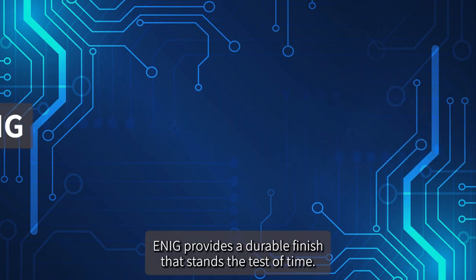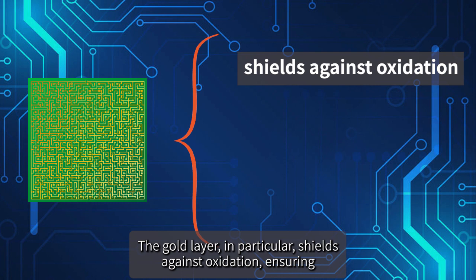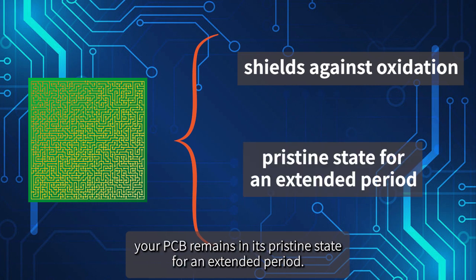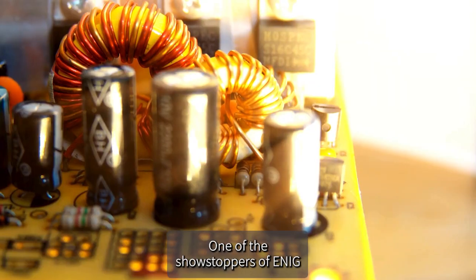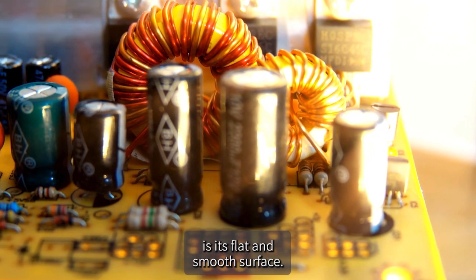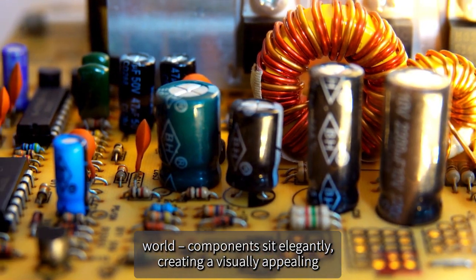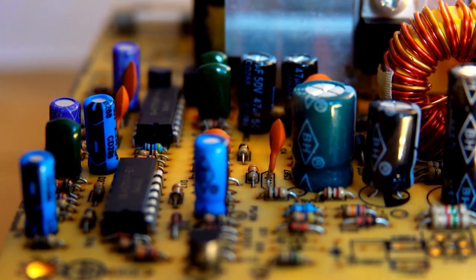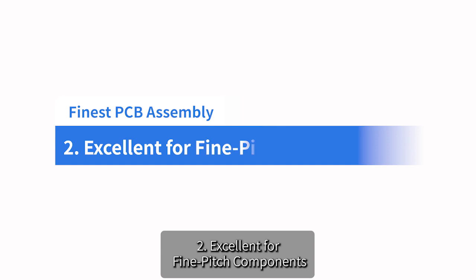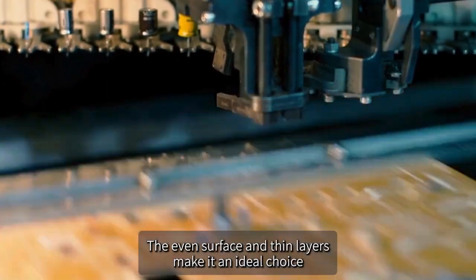ENIG provides a durable finish that stands the test of time. The gold layer in particular shields against oxidation, ensuring your PCB remains in pristine condition for an extended period. One of the showstoppers of ENIG is its flat and smooth surface — components sit elegantly, enhancing both appearance and performance. If you're in the fine-pitch component league, ENIG is your MVP, with its even surface and thin layers ideal for precision designs.